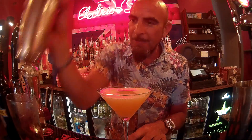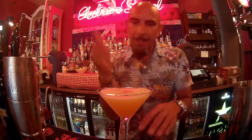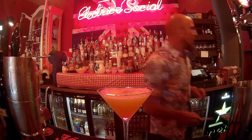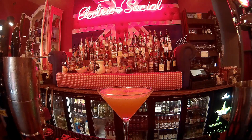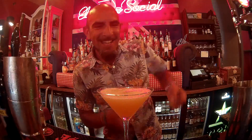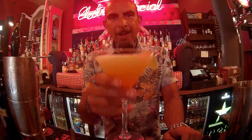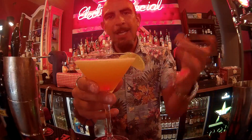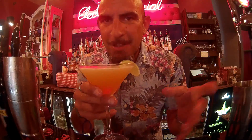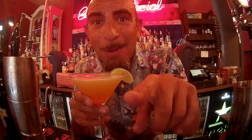And there we have the Mezcal Margarita. Boom shakalaka. Squeeze the lime in there. Here's one I prepared earlier. Voila. Smoky, Kiki Riki Mezcal Margarita — call it what you will, just call it and drink it, and then give me a shout and I'll come and make one for you guys in London.